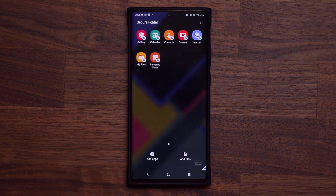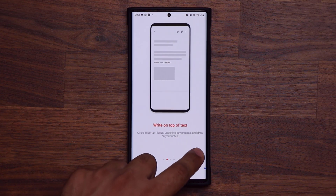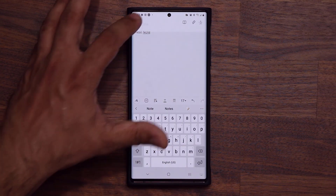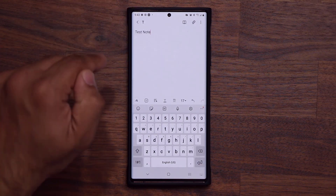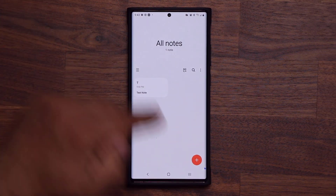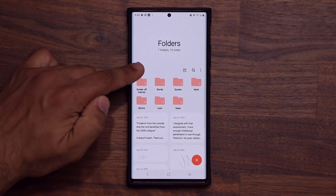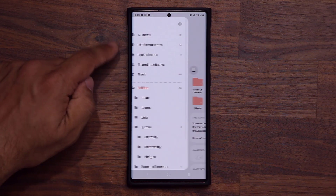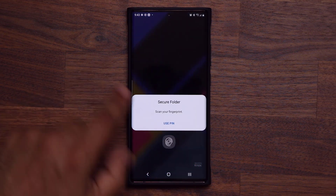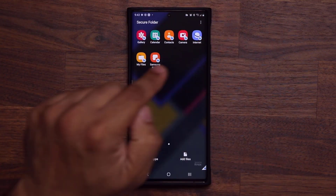When I go to my Samsung Notes inside the secure folder and create a brand new note — let's say title 'T' — this is happening in the secure folder, so everything stays in the secure folder. I go back and can see it here. But when I go back outside to my regular Samsung Notes, you're not going to see the note I just created. Go to all notes and it's not there. But inside the secure folder, the note created within the secure environment is saved there.